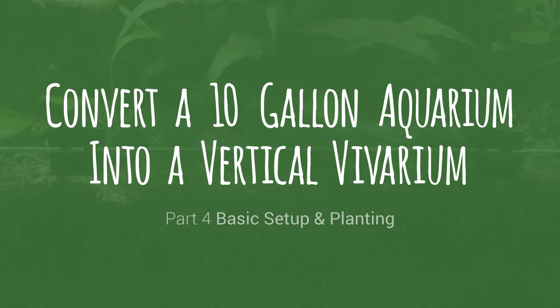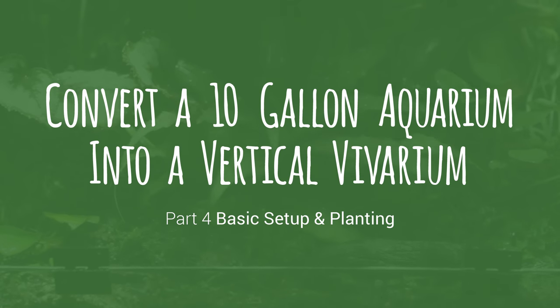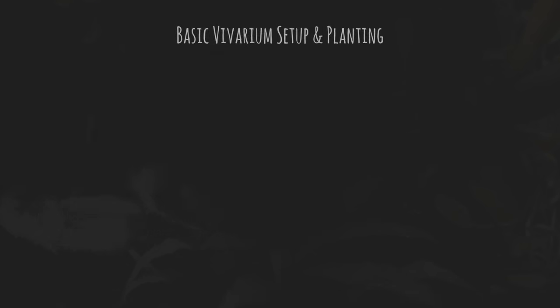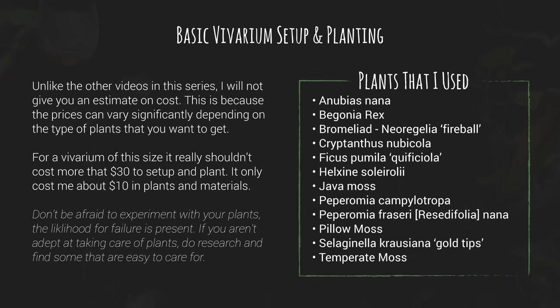Welcome to part 4 of the vertical vivarium conversion mini series. If you haven't watched the other episodes in this series, I suggest you watch them prior to this one. In this episode I will show you how I set up and plant my vivariums. Throughout this presentation I will explain how I choose my plants, and how you can make decisions on what plants you should choose for your vivarium. This is not an all-inclusive guide on what plants to choose for any specific animal, nor will I explain in great detail how to care for your plants in this video. I will simply give you a good platform to start with.